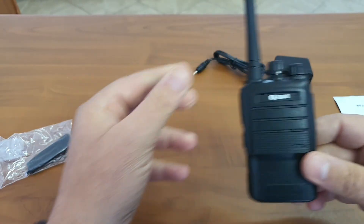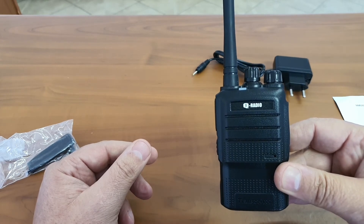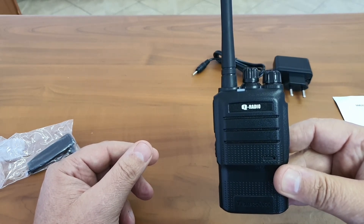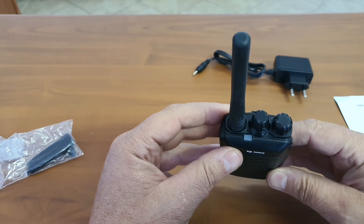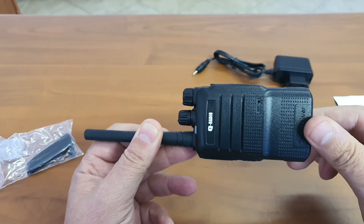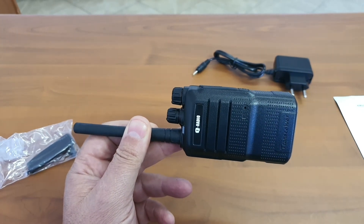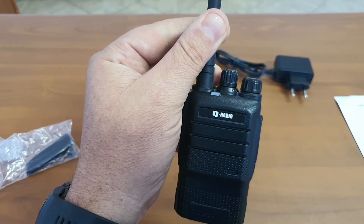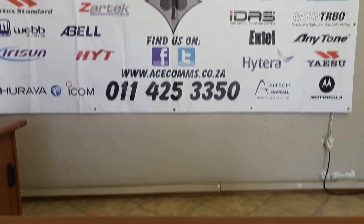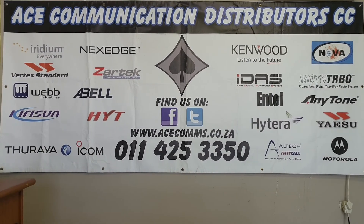Thank you all for watching. If you have any questions you can leave them in the link below. We are the selling importers of this device. Lots of spares available, and I will even give you a decent warranty on these. Please let me know, and enjoy watching our channel — be sure to subscribe so you can view all the new products that I will be reviewing and opening up.